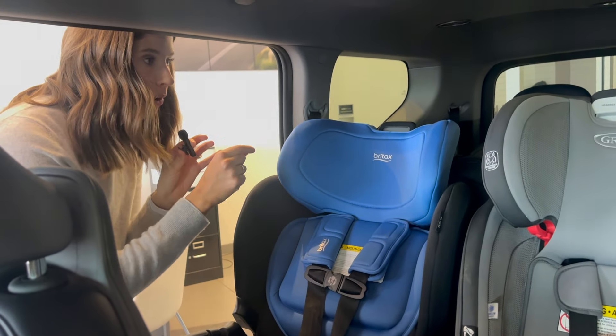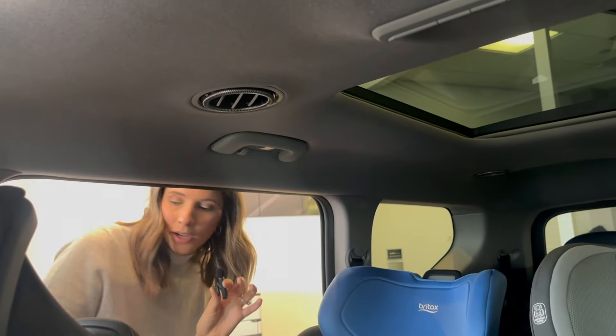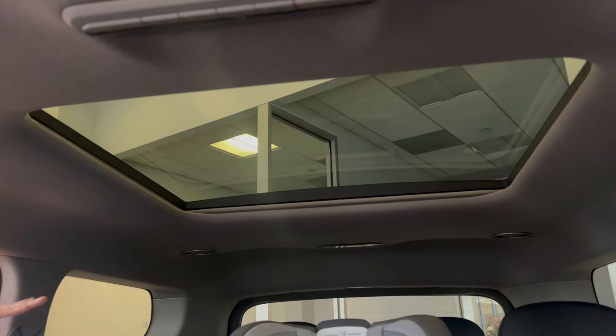The headrests are all removable in the second row, though not removable in the third row. As far as car seat amenities go, we do have ceiling vents, which is awesome, and we love this little panoramic sunroof back here.